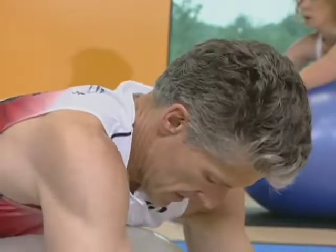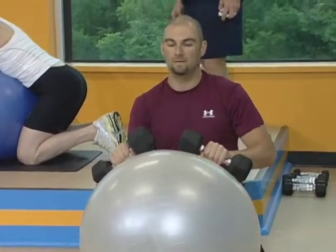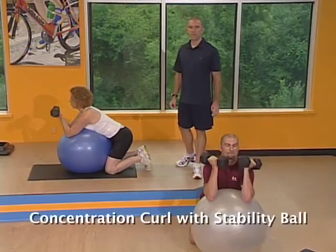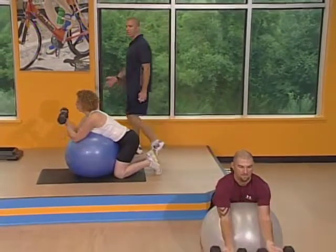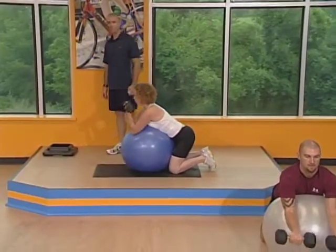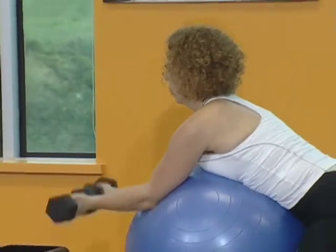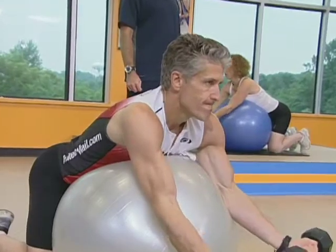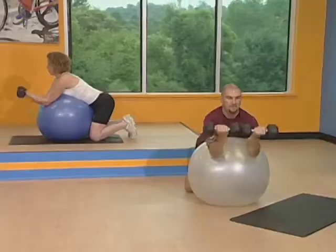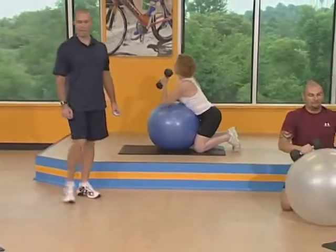Real quick break. Here we go, set number two. Nice and easy, big deep breaths. Exhale as you come up, inhale on the way down. Stomach nice and tight. Keep that center of gravity on your feet and your knees. Stay focused, we've got three seconds. I'm trying to isolate the bicep here.